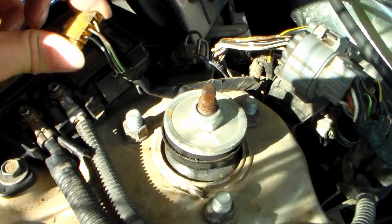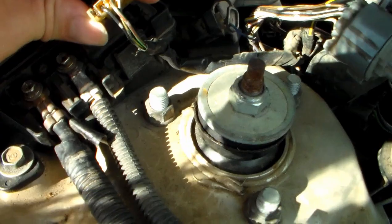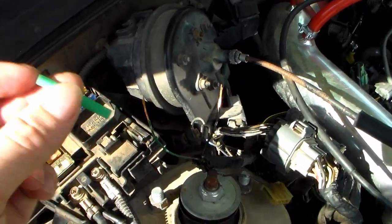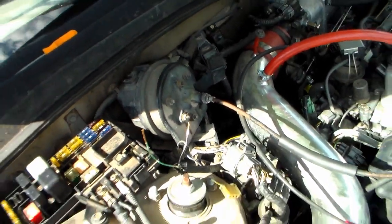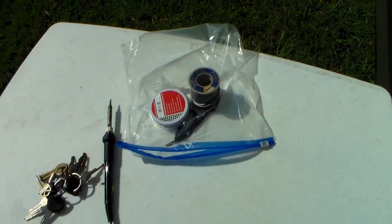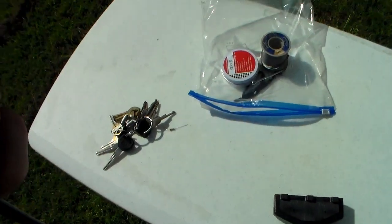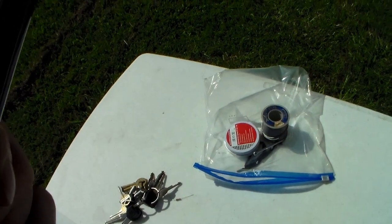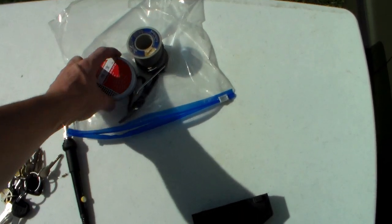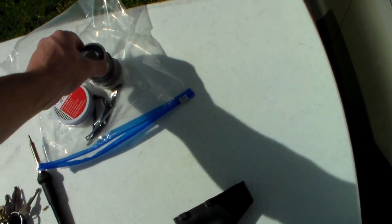First thing we want to do to get started on the permanent fix is de-pin these wires out of the connector, which can be done with a pick. I've got these sides stripped. Before I forget, I'm going to go ahead and put some heat shrink tubing over — that way when I get done soldering I can slip it over and protect the whole thing. For this I'm going to be using a cheap $12 adjustable soldering iron. I usually run it at the 325 Celsius setting. I've got some flux — I just use a cotter pin to apply flux — and some solder.